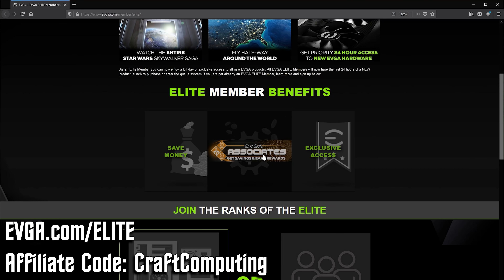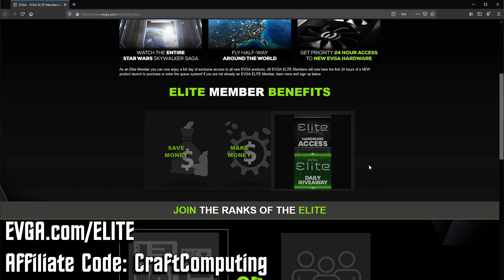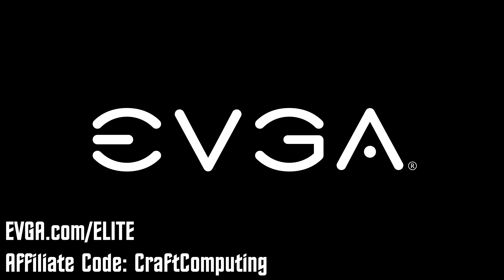Get exclusive access to the gear you want. Save money, make money. That's evga.com/elite, or follow the link down in the video description.